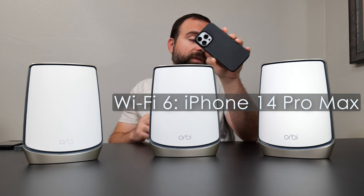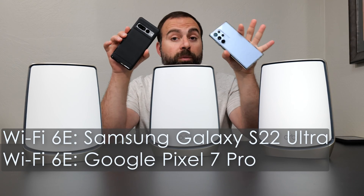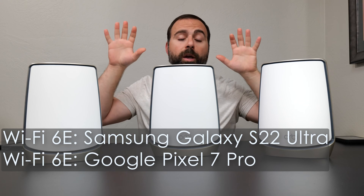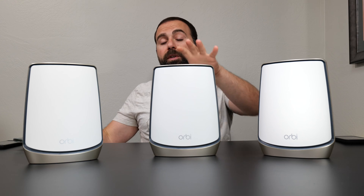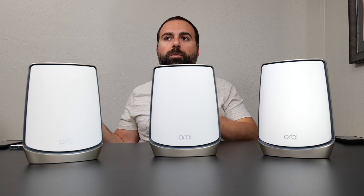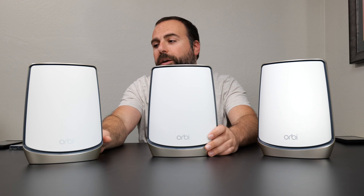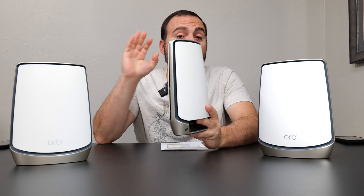For my testing devices I use my iPhone 14 Pro Max, which is my Wi-Fi 6 device, and a combination of my Galaxy S22 Ultra and Pixel 7 Pro, which are my Wi-Fi 6E devices. Both give very similar numbers so I went with the Samsung numbers this time. Wi-Fi 6E devices typically do better on speed tests and sometimes on range tests as well even when testing with a Wi-Fi 6 router, which is why I include them.